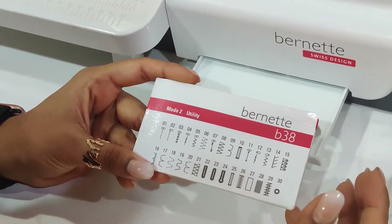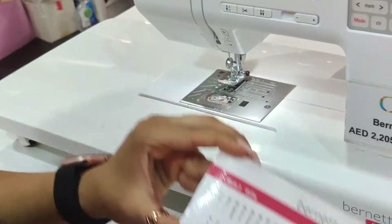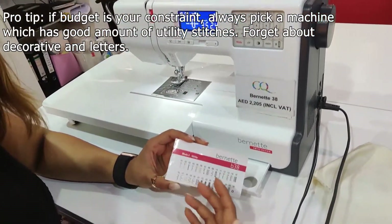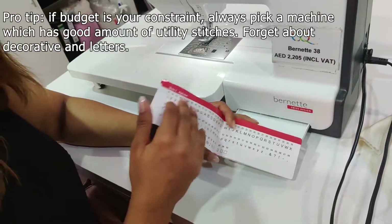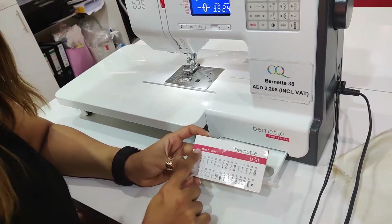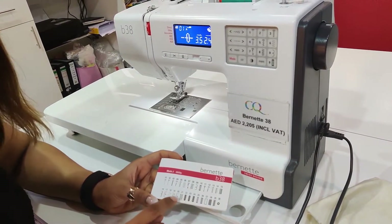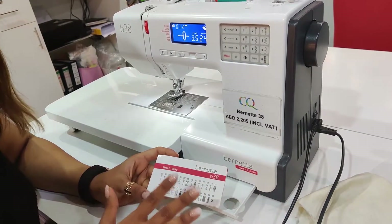Utility stitches are not fancy stitches, they're not pretty stitches, but they're going to be so useful for you to stitch absolutely anything. And I think this is one of the reasons this machine is a bestseller. When you want to buy a machine, always look at how many utility stitches it has, because this is what you're going to use to stitch products of function. With all the utility, letter stitches, and decorative stitches, it has about 395 stitches. Your machine is not fully functional without utility stitches, so think about whether you're able to do finishing stitches as well. You can start off using finishing stitches without having to buy an overlocker.